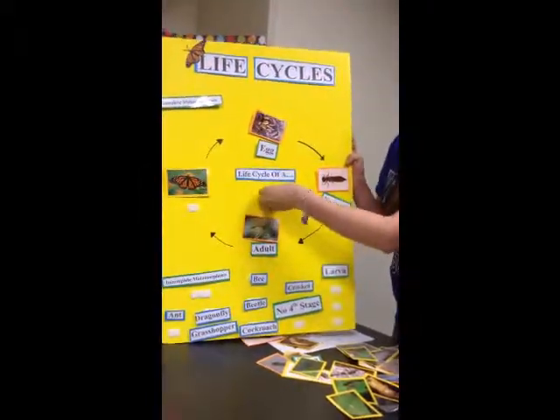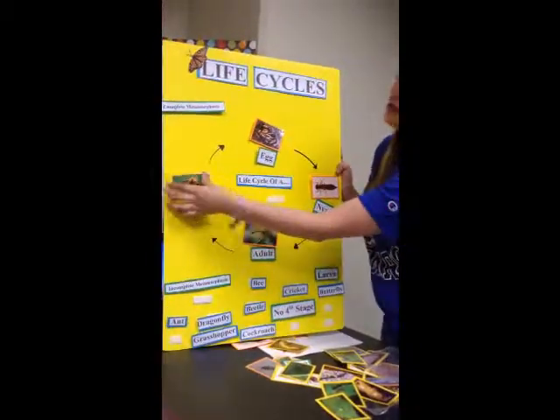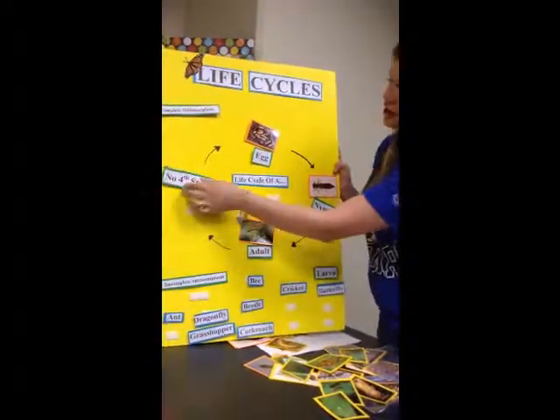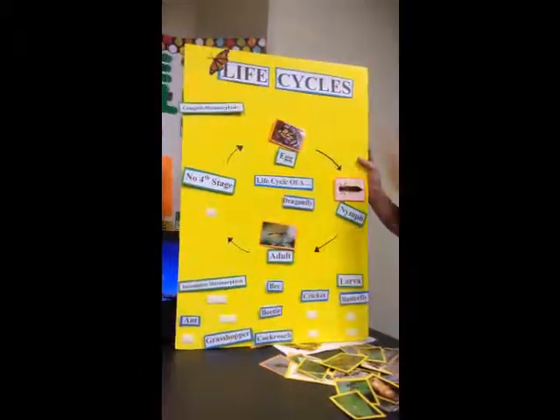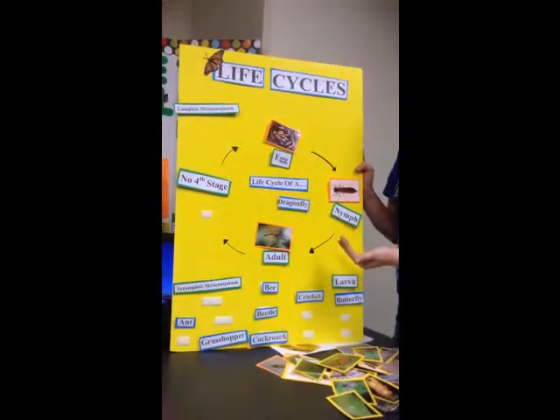Yeah, there is a stage. So then you would put over here that there is no pupa stage. But students still need to know that this is the life cycle of the dragonfly, despite the fact that — and like I said, these are all orange, so you would know that you did something right.